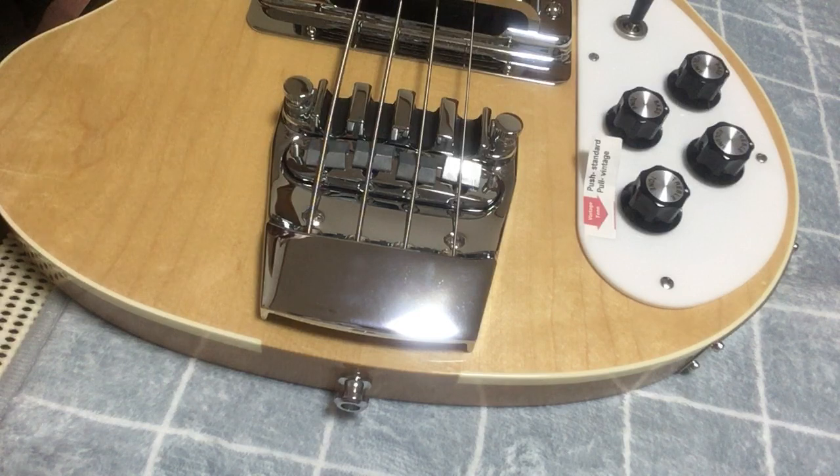And that's how you raise and lower the action on a Rickenbacker 4003 bridge. Hope it helps.